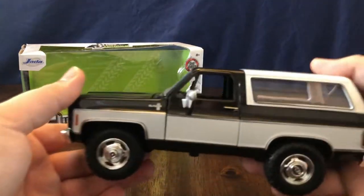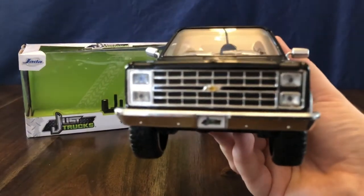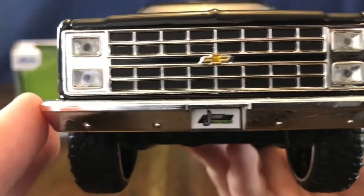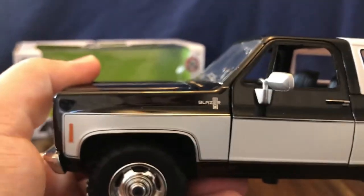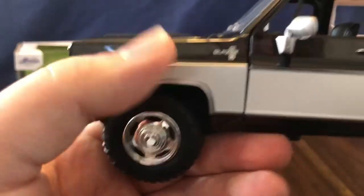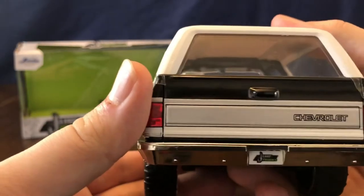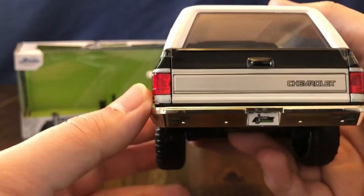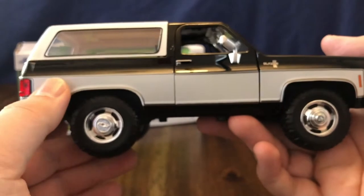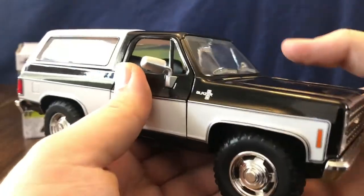Now that we've got it out of the box, let's take a look at the truck. Beautiful two-tone design — white and black — with the gold Chevy bowtie in the center of the grille, and a Just Trucks license plate on the front. The K5 Blazer badging is on the front fenders, and it has a silver pin stripe outlining the white. Chrome silver side view mirrors, Chevrolet badging on the tailgate, another Just Trucks license plate on the rear bumper, the gas cap door on the passenger side, and K5 badging on the front fender.